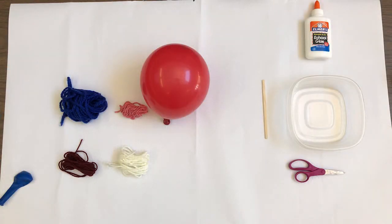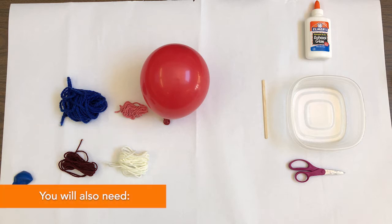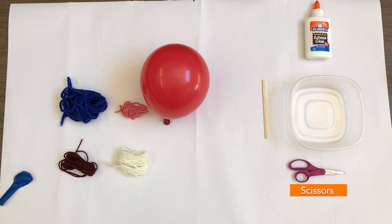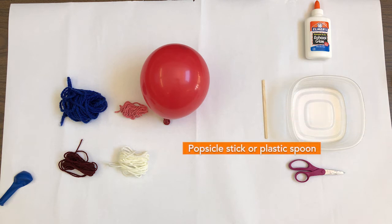For this project you will need three balloons, six bundles of yarn, Elmer's glue, scissors, water, a shallow container like Tupperware or a paper bowl, and something to mix the glue with like a popsicle stick.